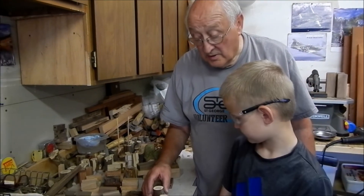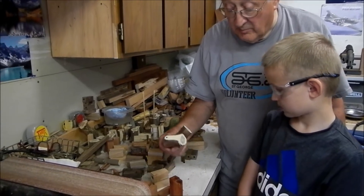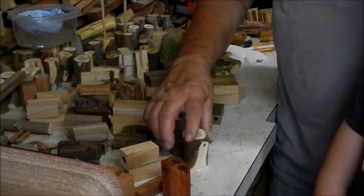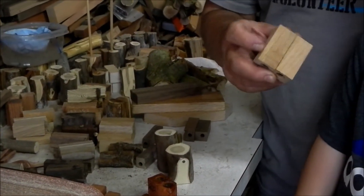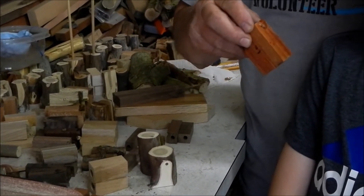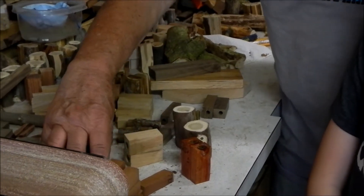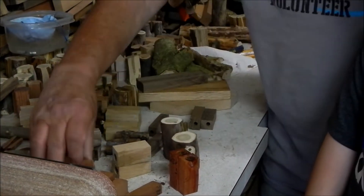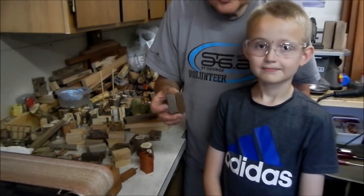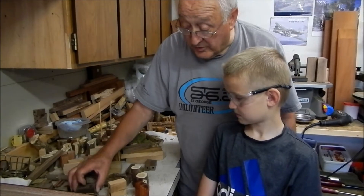First we're going to go choose the wood we want for our pens. This is my grandpa and he's going to tell us about the wood we're going to use. Some of the woods I really like are: this is called juniper, found in a lot of places in the west; this is oak, which is a hardwood; this is a hardwood called padauk; then we have mahogany; and this is a beautiful wood called black walnut — these are some of the woods we use to turn pens with.